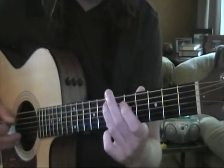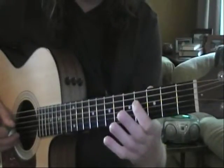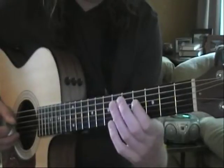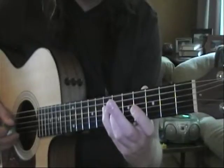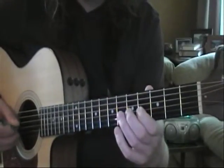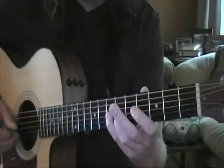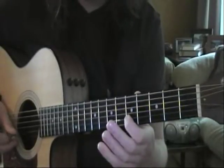Then we shift to the fourth fret of D with our first finger on the fourth fret, second finger on fifth, fourth finger on the seventh. Same thing on the next string: first finger on fourth, second finger on fifth, fourth finger on seventh of G. Then we shift back up.